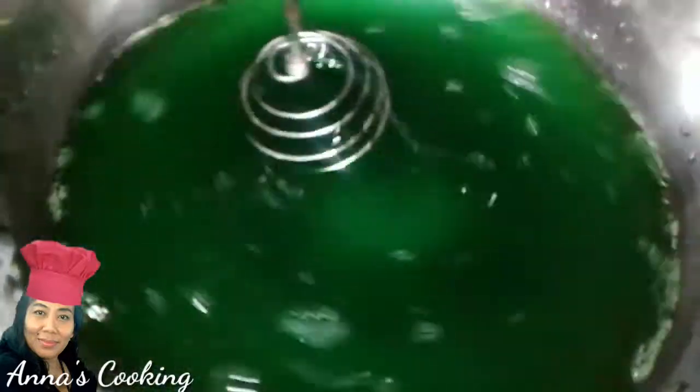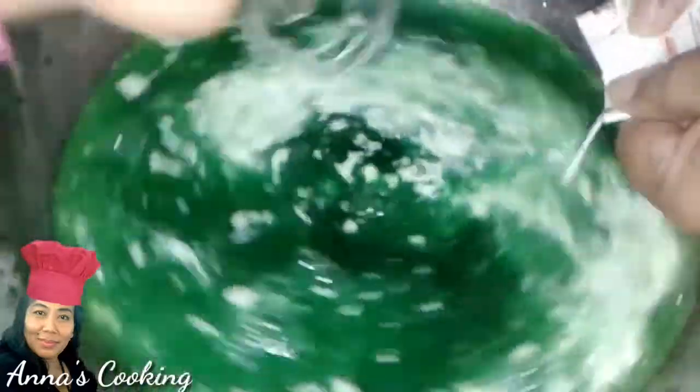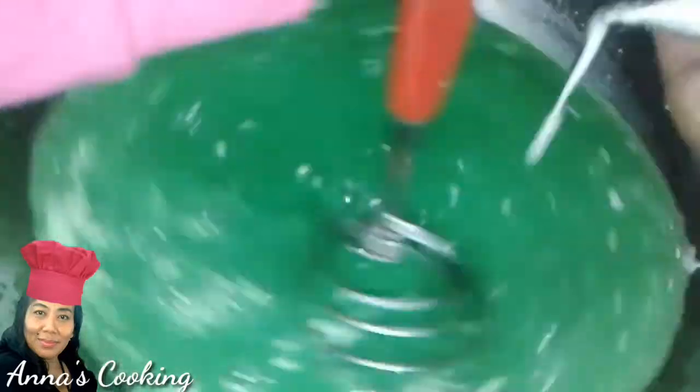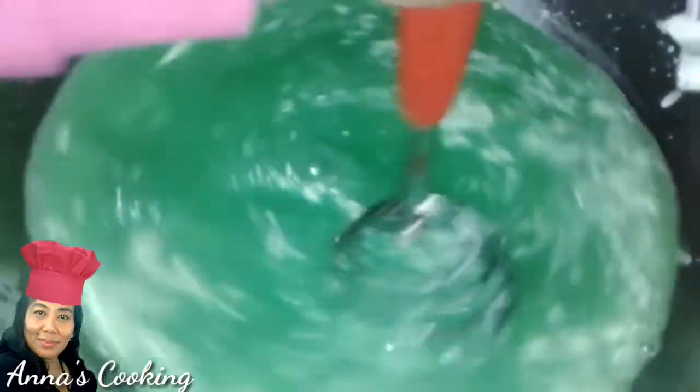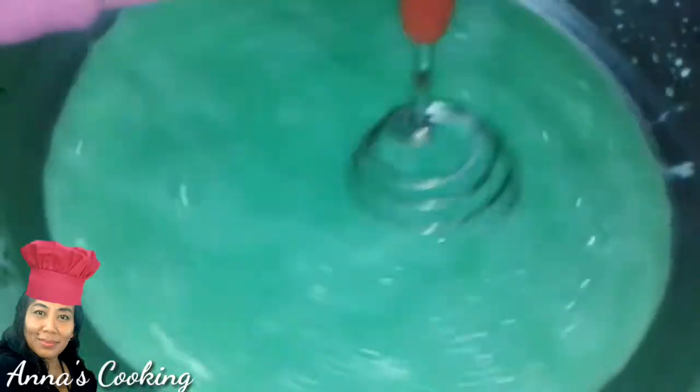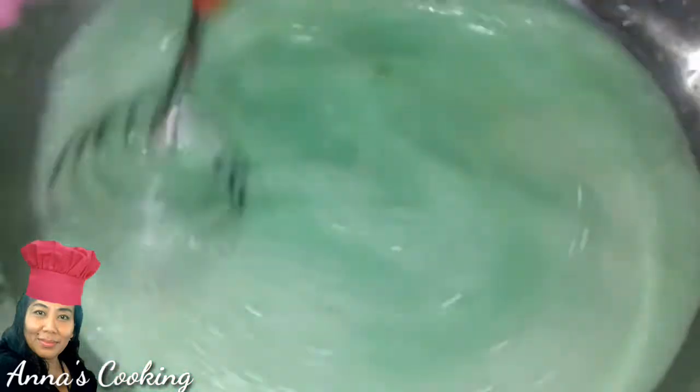For those using fresh pandan, the total water should still be 1,400 ml including the pandan juice. Add the coconut milk and stir until evenly mixed — make sure there are no lumps. The color should be a nice green. Finally, add the three beaten egg whites directly into the mixture. The color will become a lighter shade of green.